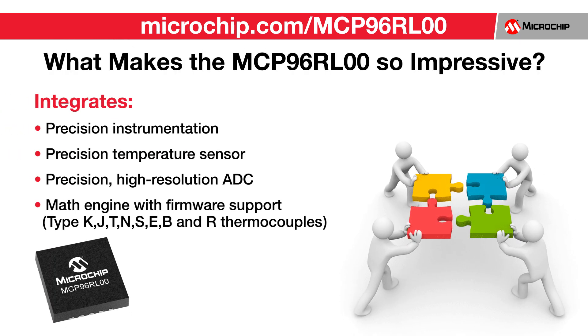The MCP96RL00 is a highly integrated device, eliminating the expertise required in designing this complicated temperature measurement system. The MCP96RL00 integrates the precision instrumentation, the precision data conversion, the cold junction temperature measurement, the math engine, and the firmware to support the eight standard thermocouple types.